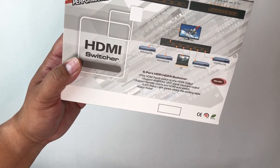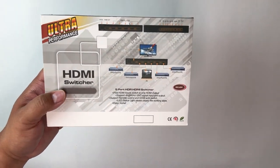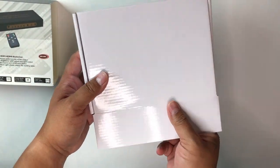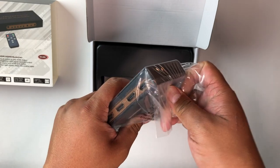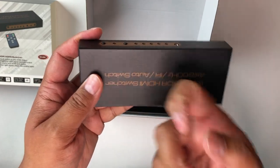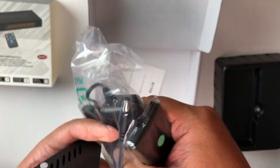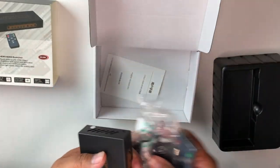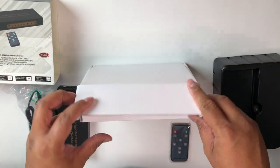It is HDCP 2.2 pass-through compatible and it's great for your Nintendo Switch, PlayStation 3s, 4s, Xboxes and all that stuff. Wow, it's tiny and it feels great — really substantial in the hand, like a brick. It feels like really solid metal. It has a power adapter and an infrared remote. The remote lets you go directly between the five inputs, but it also has automatic sensing so that whichever input comes alive, it'll automatically switch to that on its own. So there's a little intelligence.